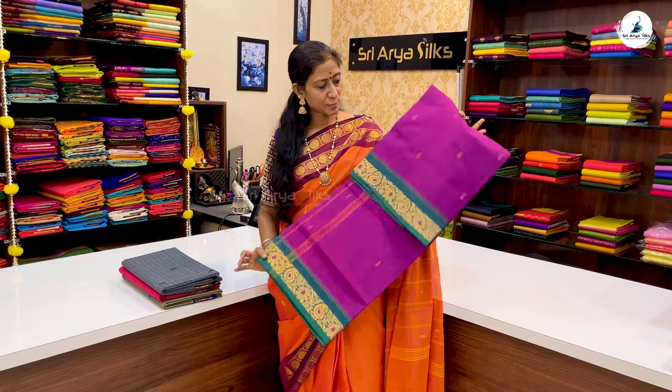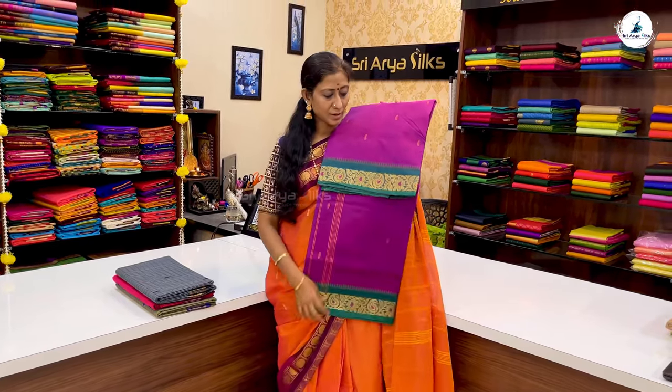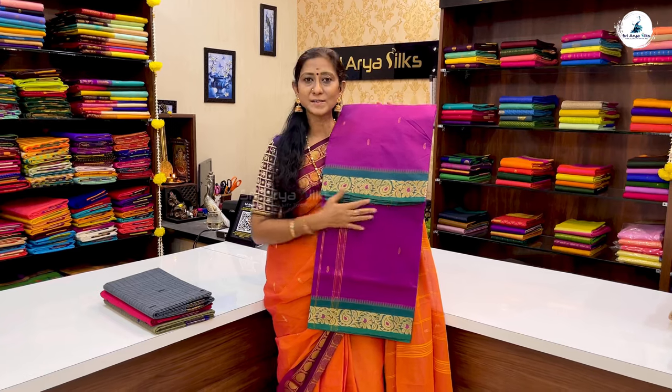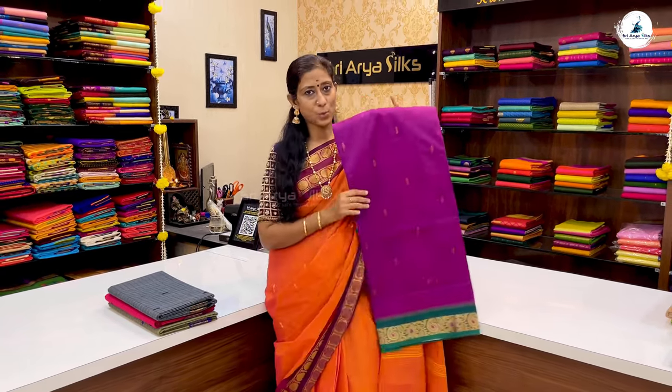In the same pattern, one more shade — a magenta purple, double-sided with a teal green border. The combination features a zari creeper pattern with meena buttas and a zari stripe pattern. The price of the saree is ₹1,180.